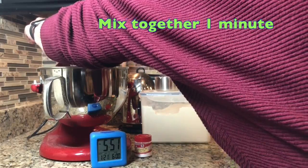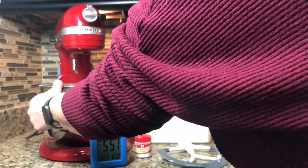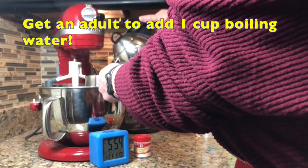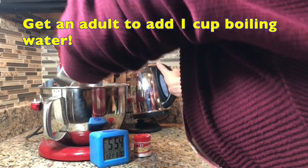Now that you've added those ingredients you need to mix everything up for one minute. The mixture will look like a lumpy powder. And then you're gonna need a grown-up because it uses a cup of boiling water.